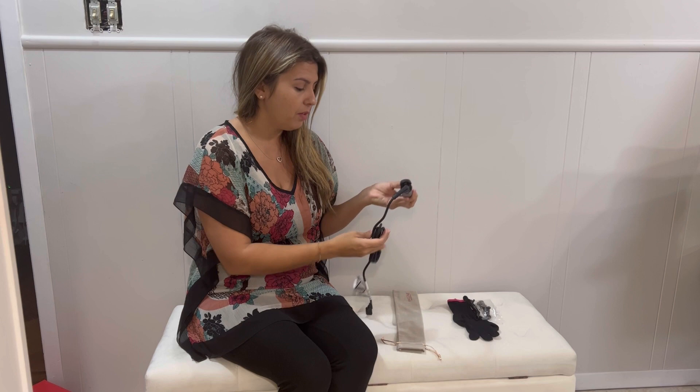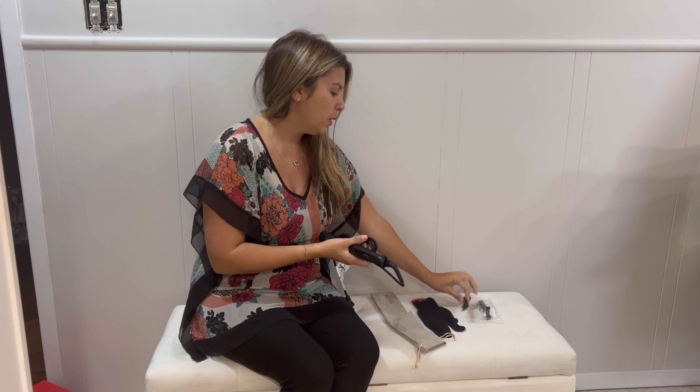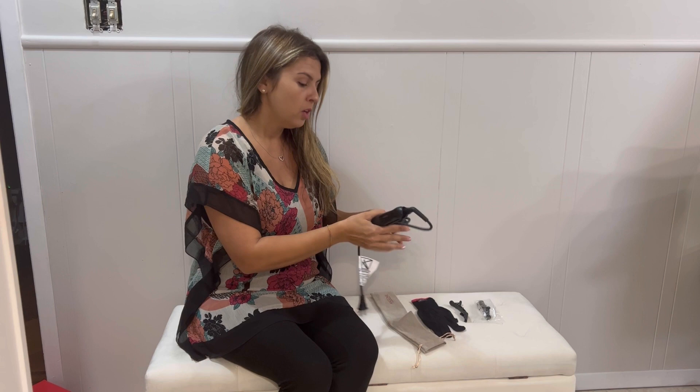It's nice and slim, compact, take it everywhere. It comes with a little bag that you can put everything in. It comes with a glove to help you when you're curling, like sometimes it gets hot in your hair — this will help you. And it comes with two little clips as well to help hold your hair up when you're curling.